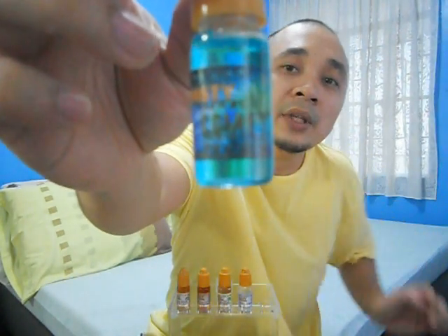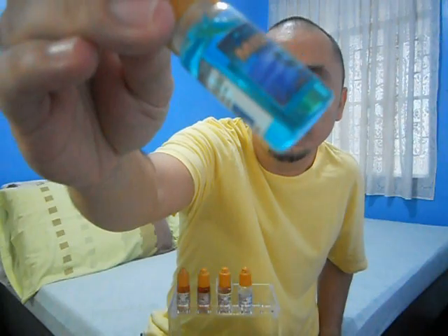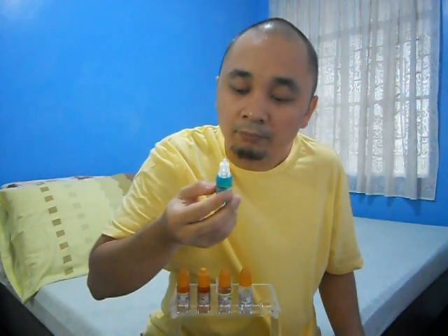The first flavor is called the Comet. The color of the e-juice is a bluish-green liquid. It definitely smells fruity and minty too.